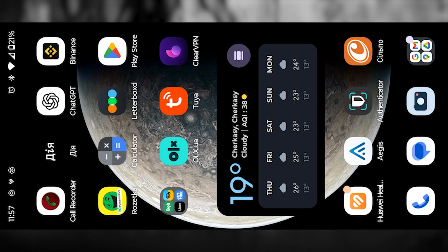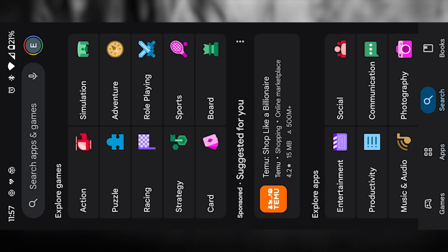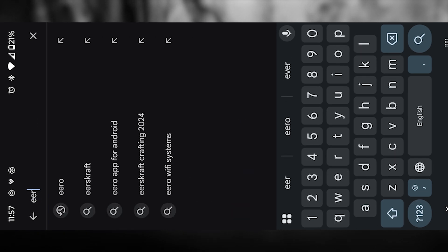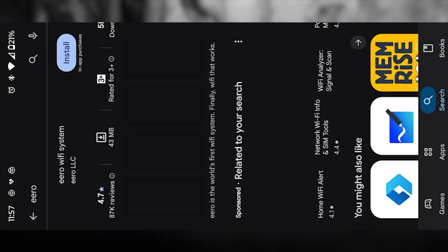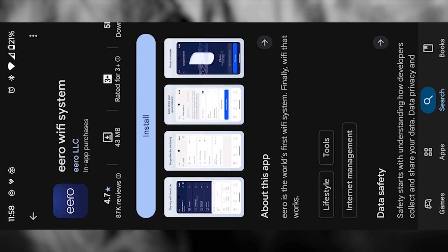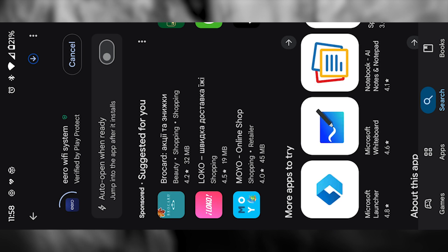Next, open your app store or Google Play, search for the Aero app by Amazon, download it, and then launch the app. This app is basically the control center for your whole Wi-Fi system, so you'll be using it not only now during setup, but also later on for managing your network, checking who's connected, or even pausing internet access for specific devices.